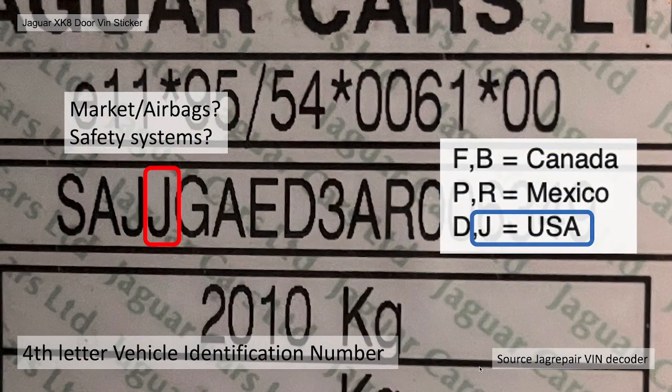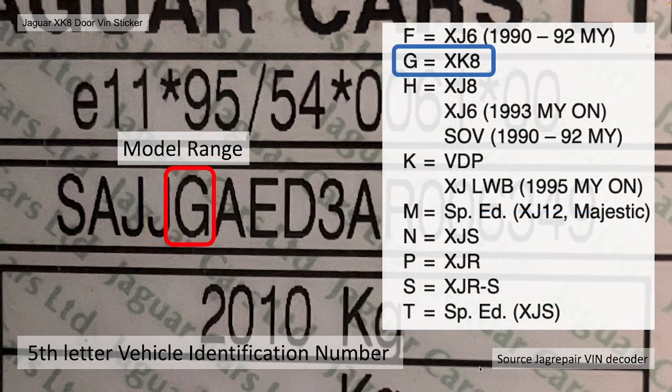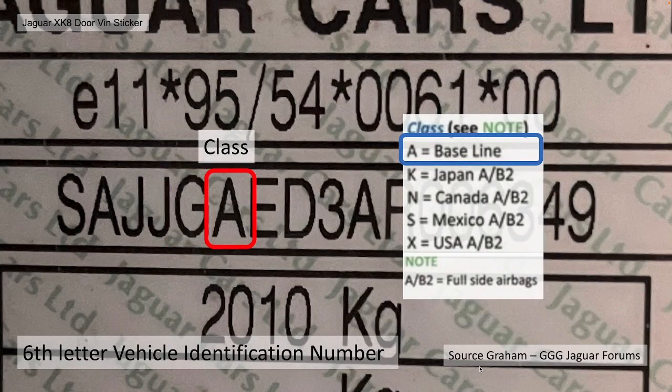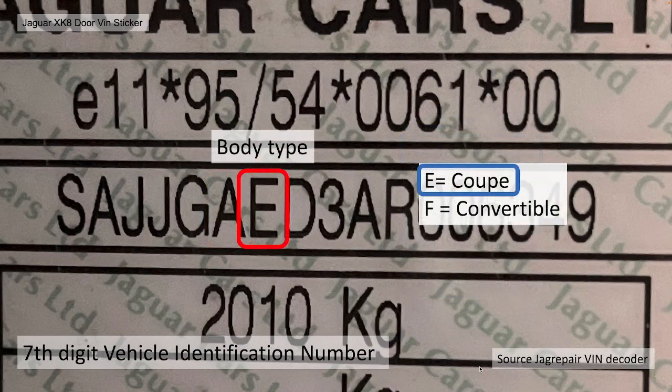The fourth letter of the vehicle identification number is something to do with market and airbags — according to my decoding, it's the USA spec for airbags, and my car covers that spec even though it's been sold in the UK. The fifth letter is the model range, which identifies the type of car. In my case mine is G, which equals XK8. The sixth letter is a class — I think it's something to do with safety systems — mine is A, which is baseline. The seventh letter is the body type; in my case E is coupe.